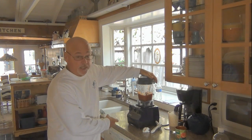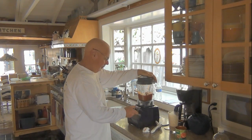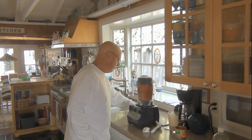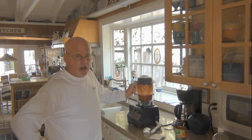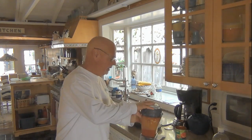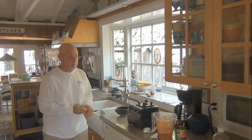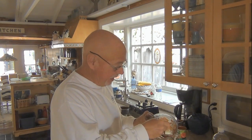Now we turn on our famous Vitamix that obliterates everything and turns whatever you're doing into something you can eat. I run that for about 45 seconds — you could probably do 30 seconds, but it turns it into a really nice sauce. It's nice and thick and spicy.